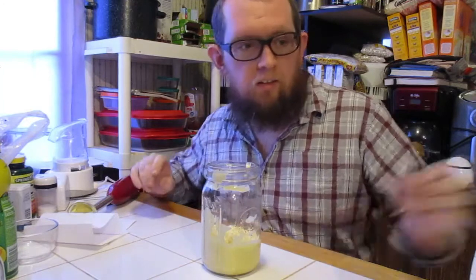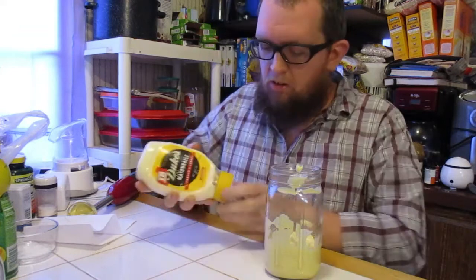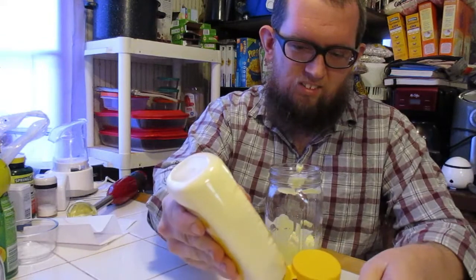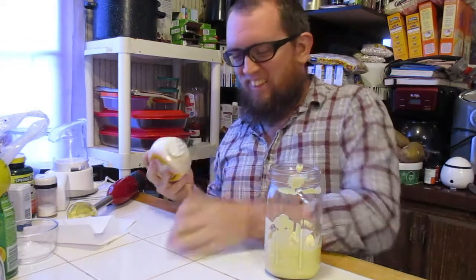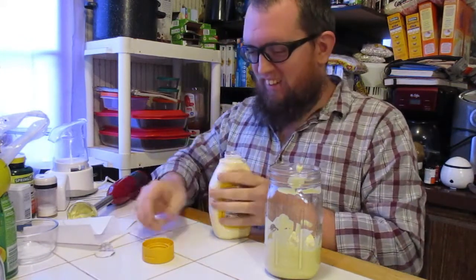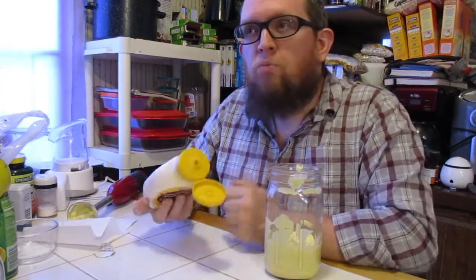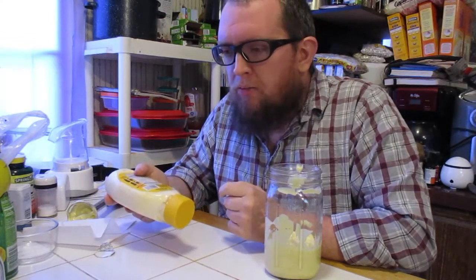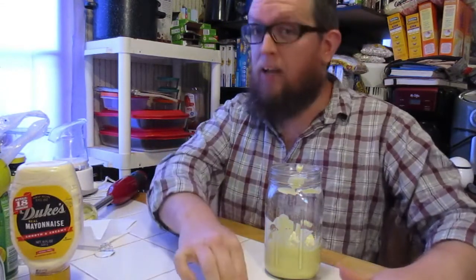Now here's the big taste test — how does it compare to Duke's? Let's just see. This is a brand new jar of Duke's mayonnaise — we have to open it first. Sweet, little tangy, pretty good. That's Duke's — I like Duke's.